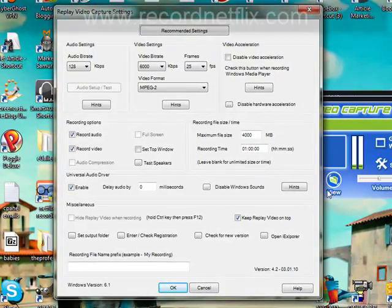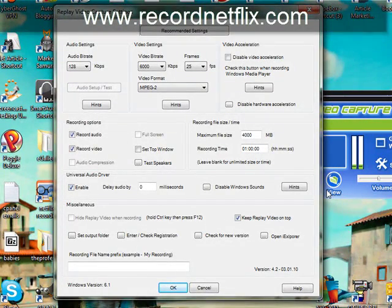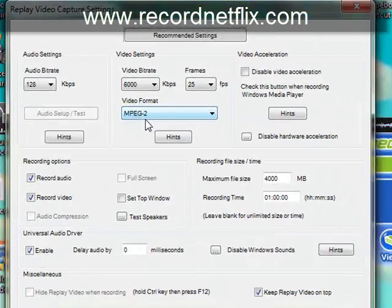I'm just going to go over some basic features with you. Basically, here are the settings, and what you want to do with these generally is nothing — you just want to leave them alone. MPEG-2 is the video format that it's going to be produced in, and that's going to work with any DVD burner you've got.